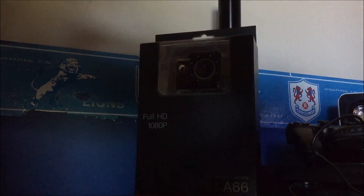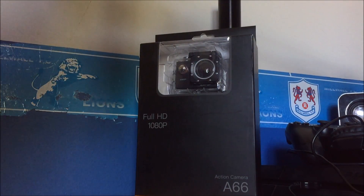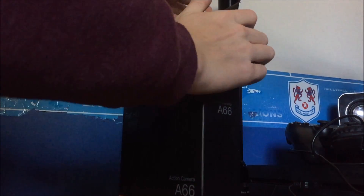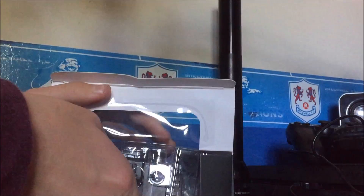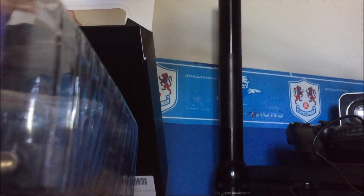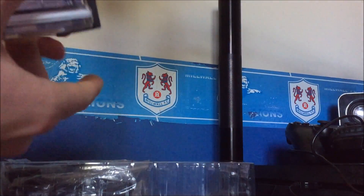I'm just going to adjust my microphone real quick so you can hear me a little bit better while I'm unboxing this. I'll position things so you guys can see exactly what I can see. Oh wow — I was not expecting what I've just pulled out.